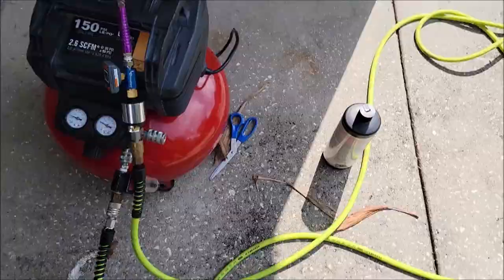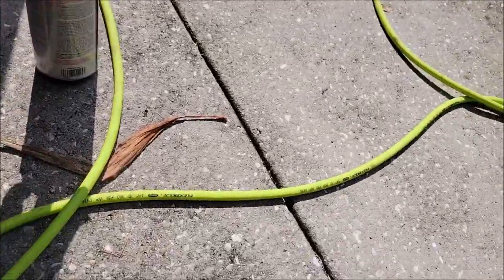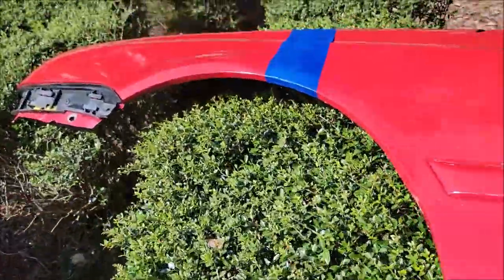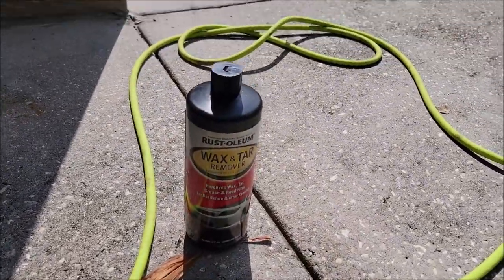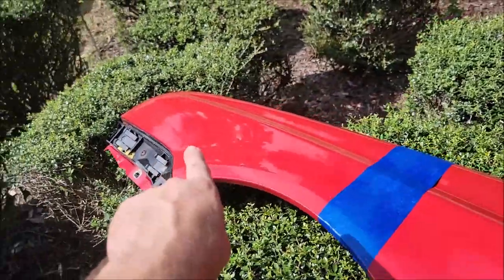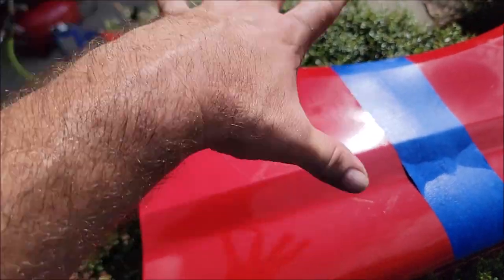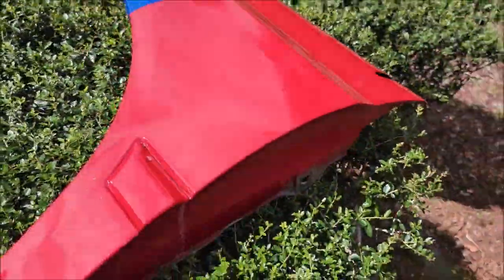I'm getting decent results. I use acetone to clean the gun out every time after using the coating. I also used a wax and tar remover - I had it so I used it - just to make sure it wouldn't leave any fish eyes. I wiped it down with that and I've got no issues. This panel looks rough because I didn't do any polishing to this section at all, ever, but it does have a good couple layers of the coating on it.